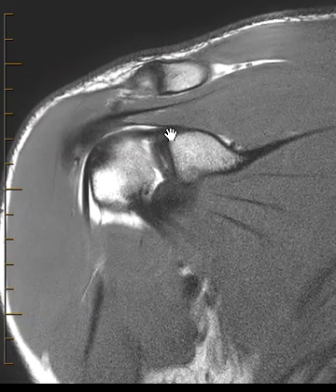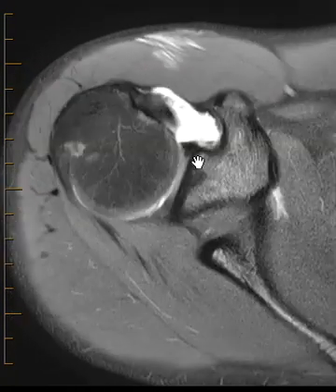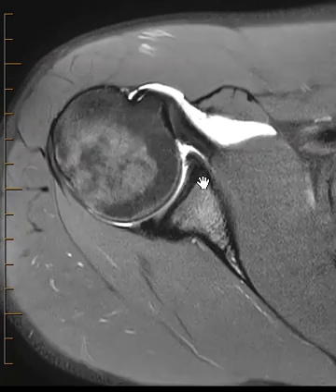Here's the biceps labral anchor coming off here, and the biceps tendon. We'll put up the axial images now. On the axial images, things look very, very good — the anterior and posterior labrum. Now the anterior superior labrum, the superior aspect of the anterior labrum...